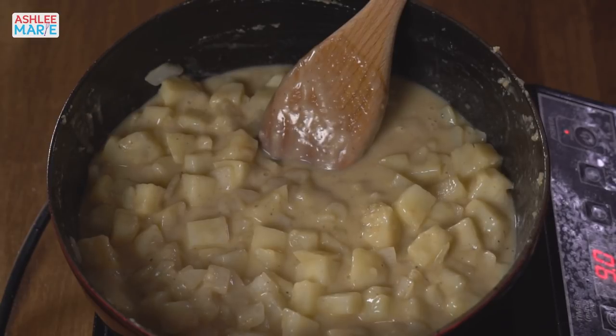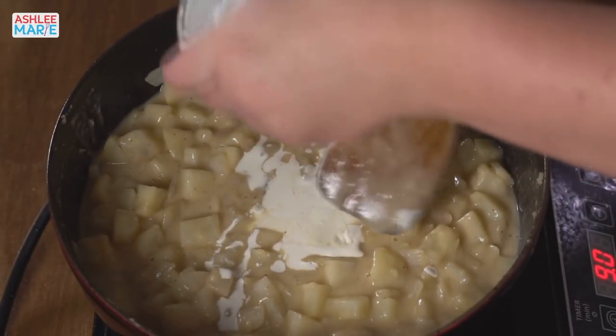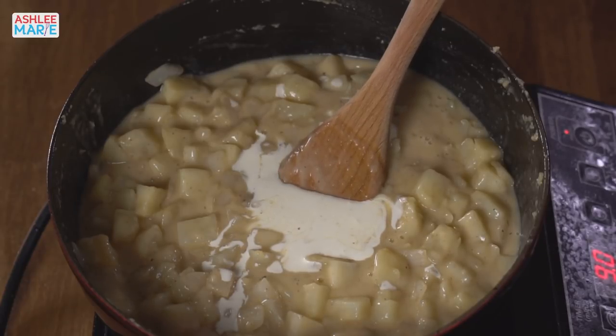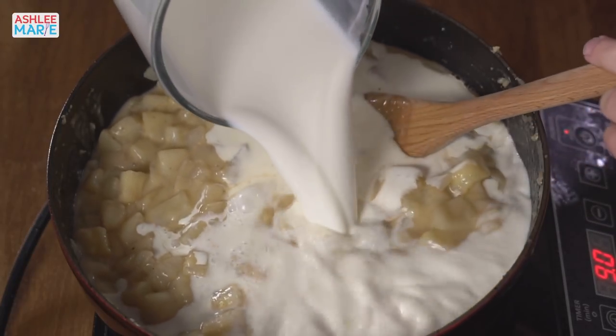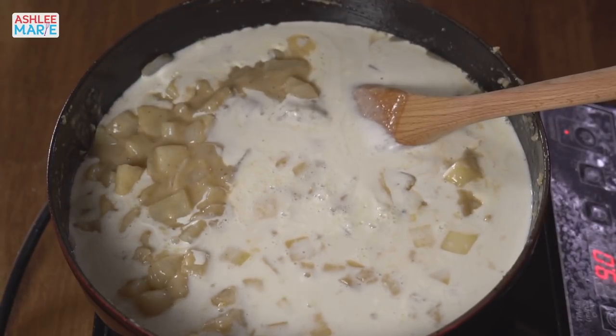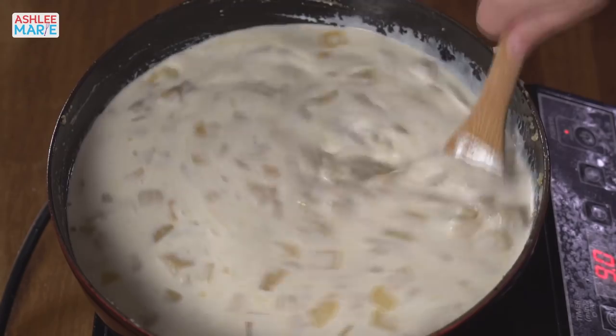Now we're going to add our dairy — I have some thick heavy whipping cream, and this is whole milk. I always cook with whole milk. I think fats taste better so you get a better end product, they fill you up better, and I'd rather eat less of something amazing than go low-fat. Give this a good stir and then we want to bring it to a simmer. I'll add a lid to help it come to a simmer faster.